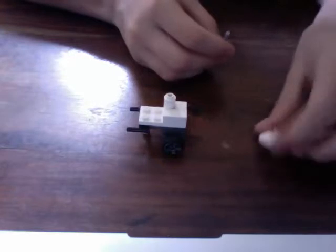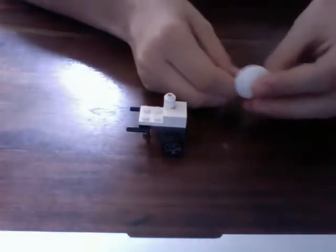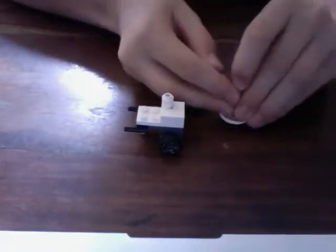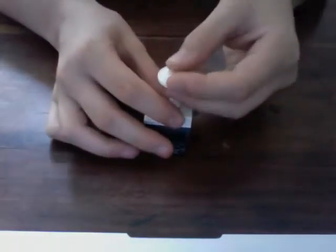Take a pole and a cap. Put the cap on the end and put the pole into the cylindrical object.